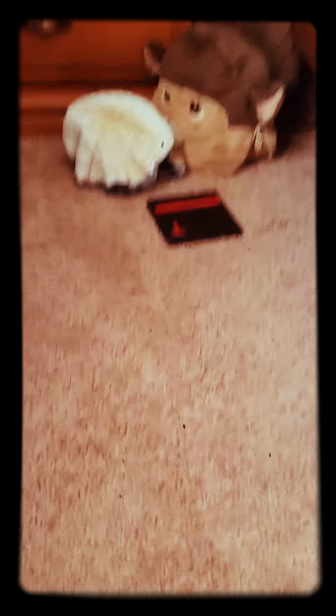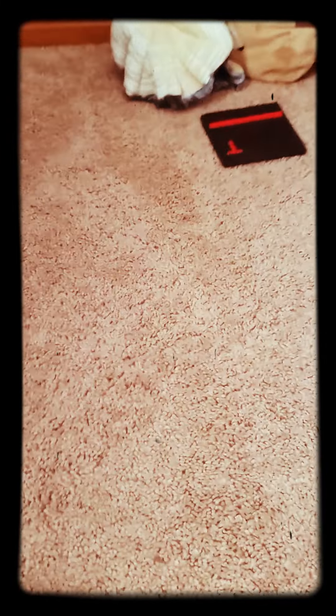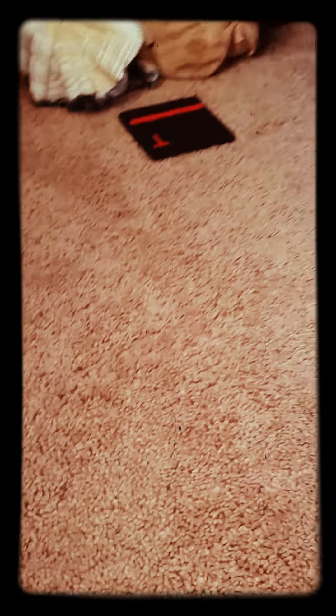Hello everybody. Today I am going to be reviewing the Demogorgon action figure from Funko. We're also going to review the Dustin Funko — but it's not going to be like the Funko Pops with the big heads; these are the actual action figures.